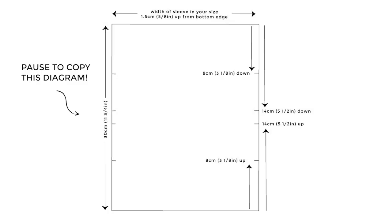Make your cuff pattern 30cm or 11¾ inches long by the width of the sleeve hem. Add four thumb hole notches down each longer side at 8cm or 3⁄8 of an inch and 14cm or 5½ inches from each end.